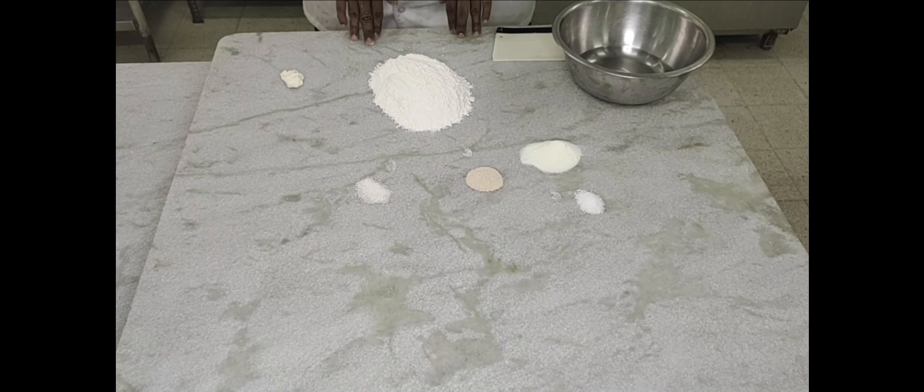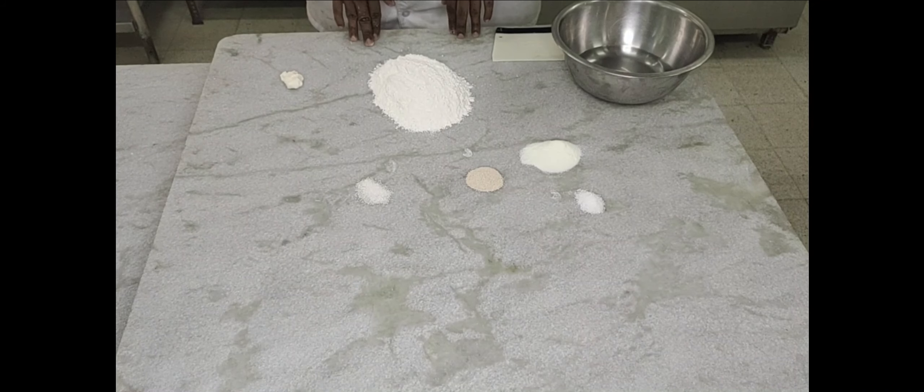We're going to make lavash. Lavash is an Armenian flat bread for which you're going to use a lean yeast fermented dough.